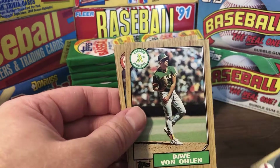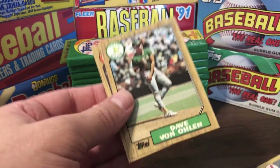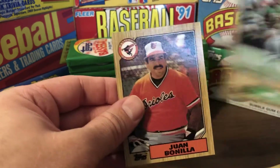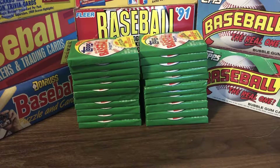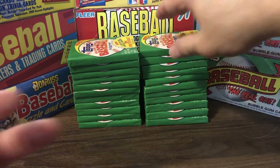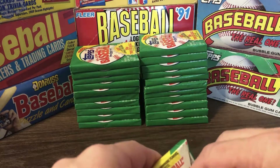Tom Candiotti — I believe he had a knuckleball in his repertoire. Dave Von Ohlen, Juan Bonilla. That was kind of a whiff of a pack — probably our most disappointing pack thus far. I don't think I got anything out of that pack.